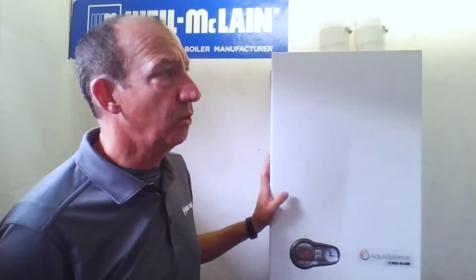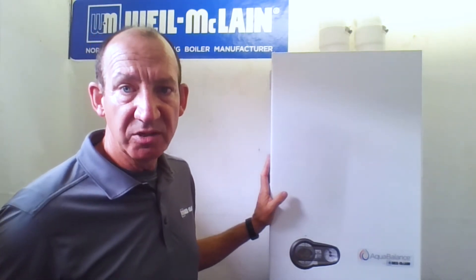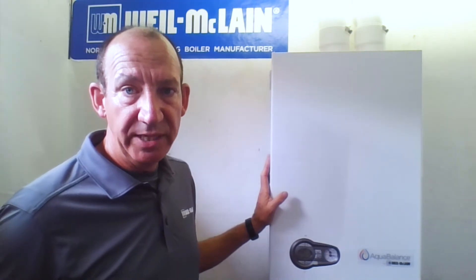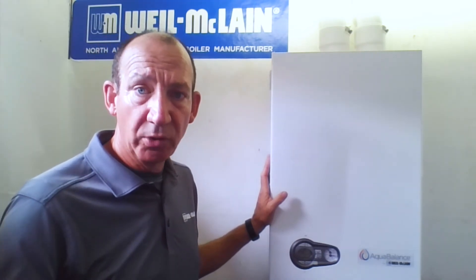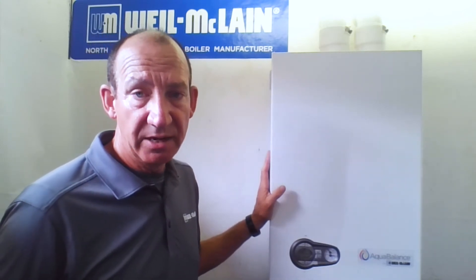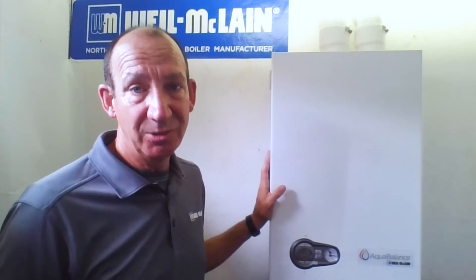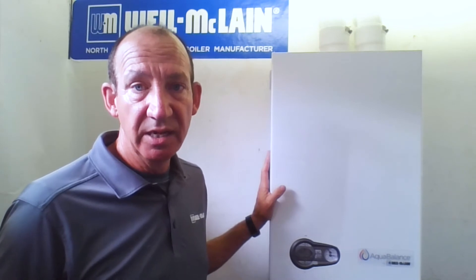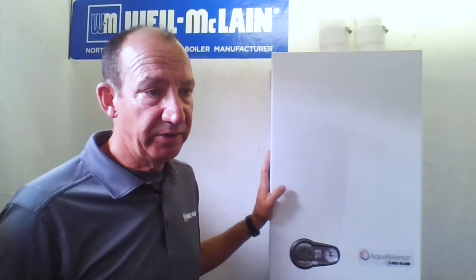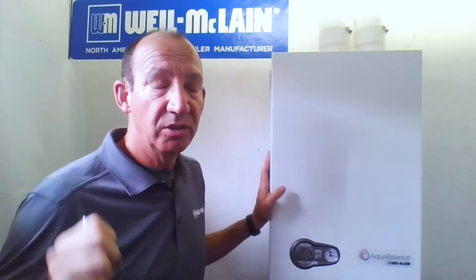Once we energize the boiler, another common question is how to get into manual test mode for combustion testing. We do combustion testing at the factory before it leaves, but it's always a good idea to double-check those parameters for your area. And if you're doing an LP conversion, you absolutely must do combustion testing. To do the combustion test, it's a very simple way to force-fire this boiler into high fire, and a simple button setting will drive it to low fire. Let me show you how to do that.